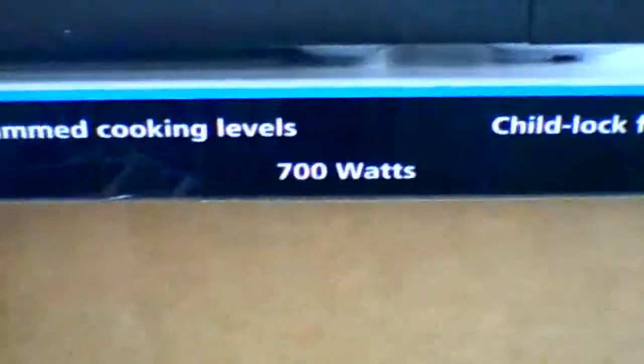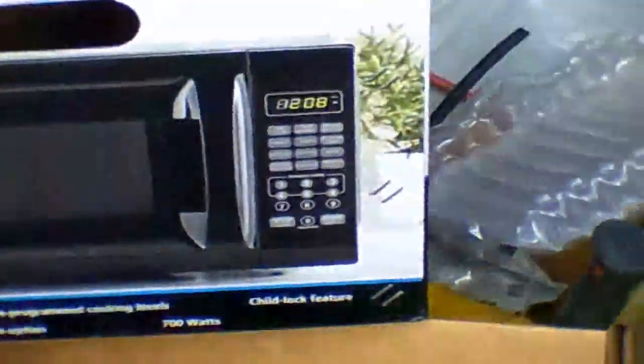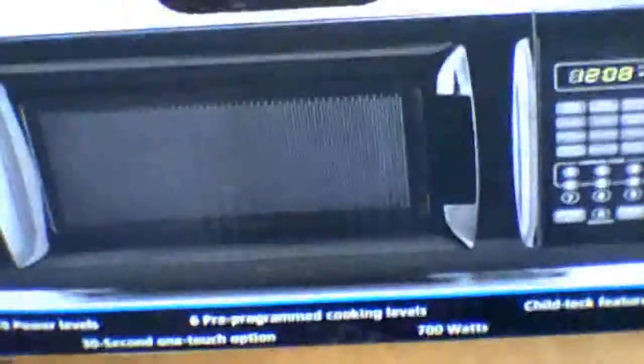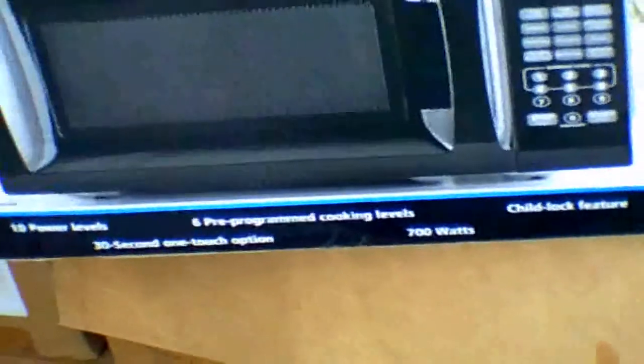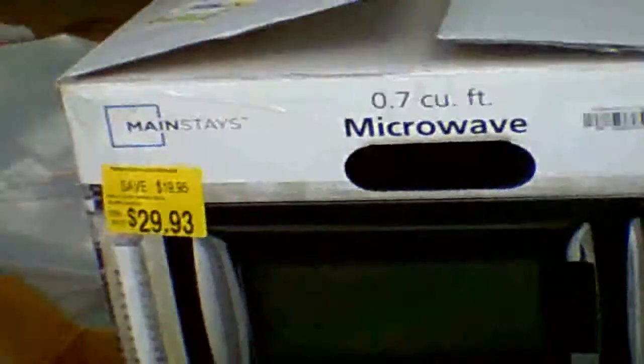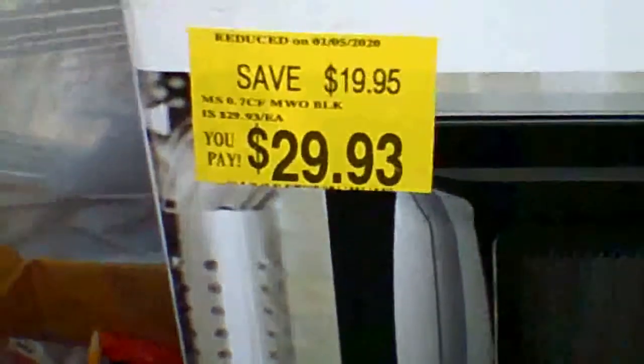I absolutely hate digital microwaves, but this is a 700 watt and we actually purchased it because it was a return. It's brand new - the bubble wrap for the glass was still in here. The only issue I found when I opened the box is the little peg that holds up the turntable was missing, but it was actually in the bottom of the box. So maybe they took it out, opened it up, saw it wasn't in there, but it was in the bottom of the box. We did get this off of clearance.